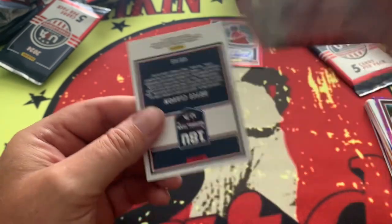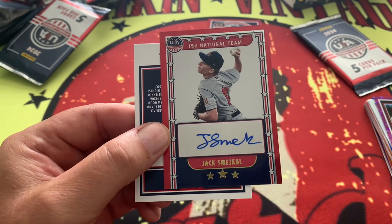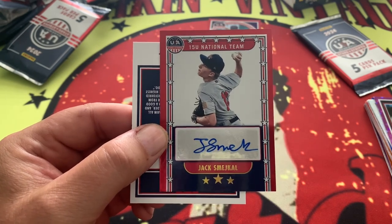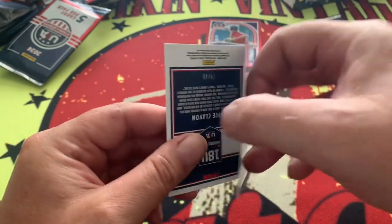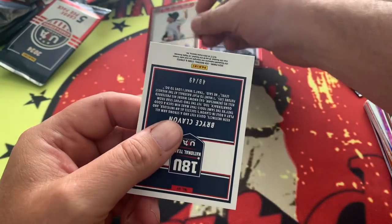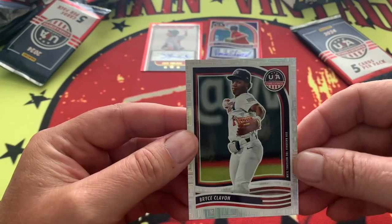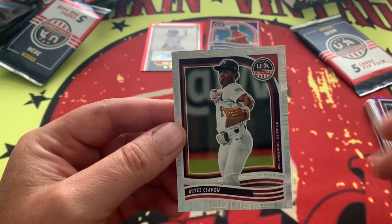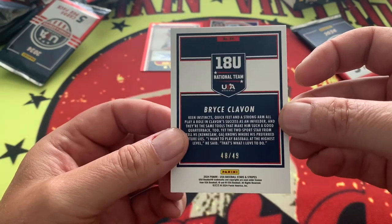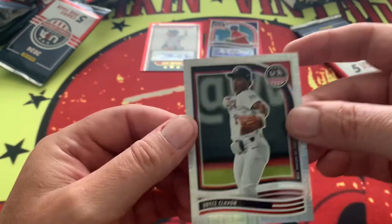Jack Smiegel, 77 out of 99 - there's our second auto! We're probably going to get a mem in the other card. Bryce Flavon, 48 out of 49 - pretty close to a number one bookend right there.